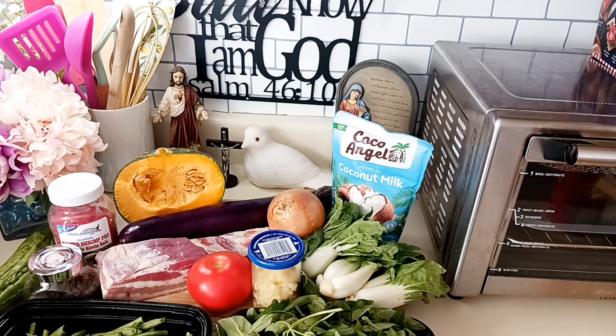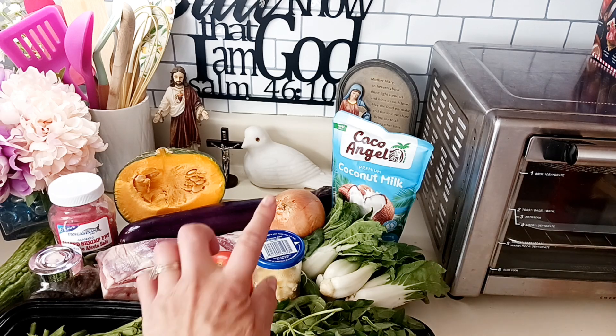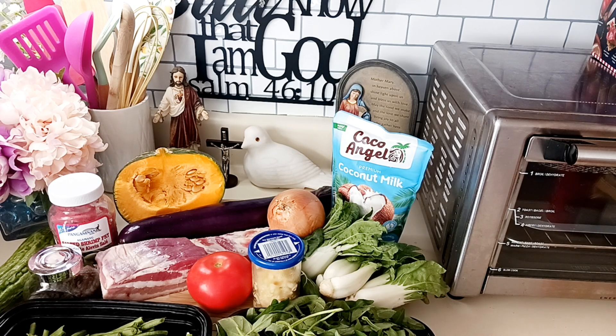To do that we have to sauté the garlic, onions, and tomato. This is my garlic today, already chopped and preserved. So we sauté the garlic, onion, and tomato.